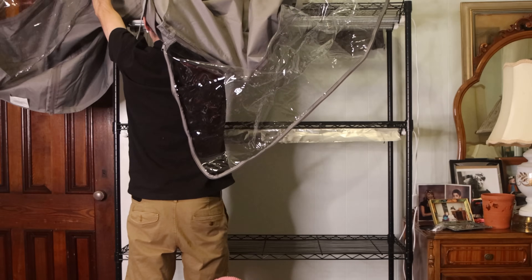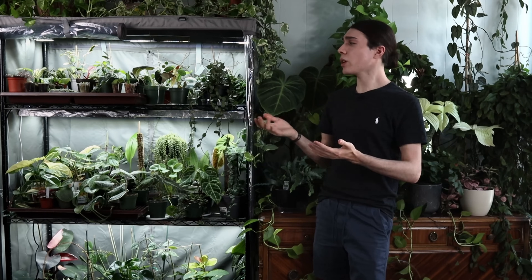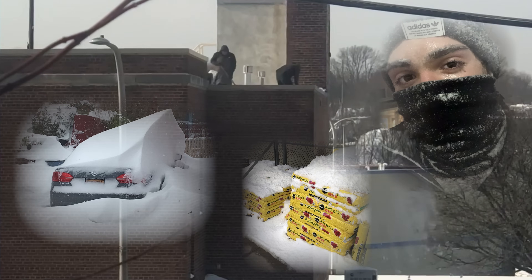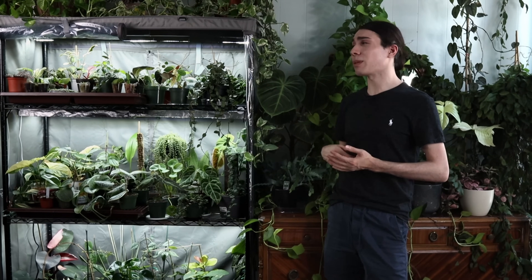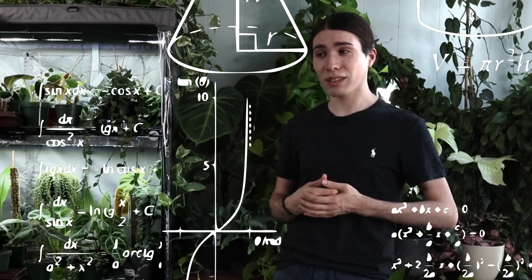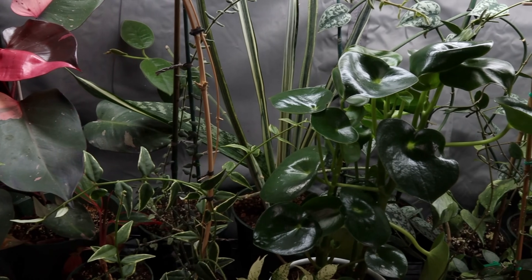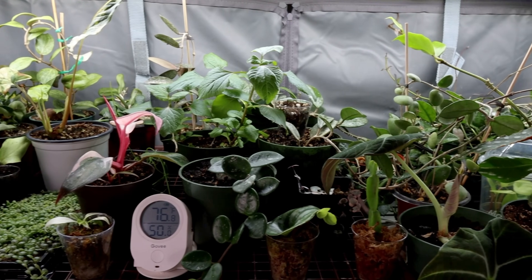I decided to record myself putting this together in September and to grow these photosynthetic creatures through the entire photon void, soul-sucking northeast winter I experience every year — rather than just saying 'there's light and there's plants, this should work, theoretically.' It is now June and it has been six whole months of these plants being in here, and I can now show you what the results are. Hit the like button for me not losing this footage — it's called organization, but mostly luck.